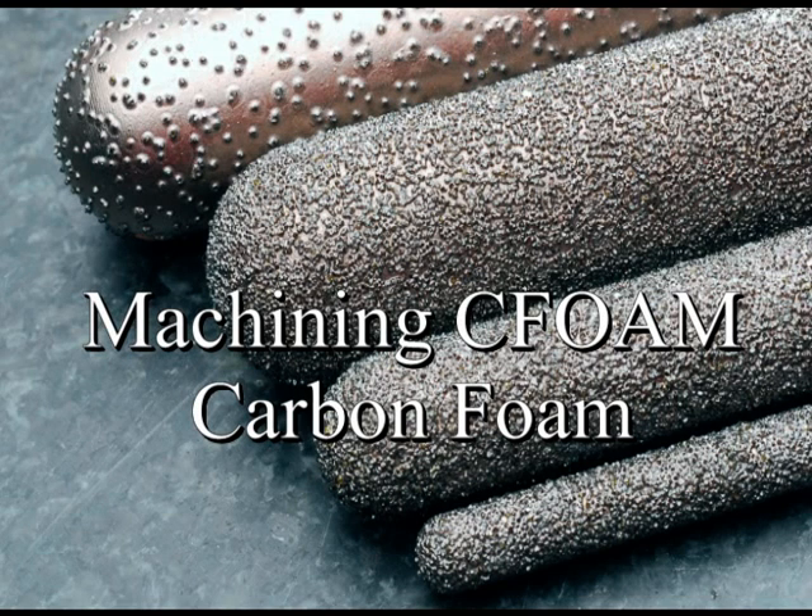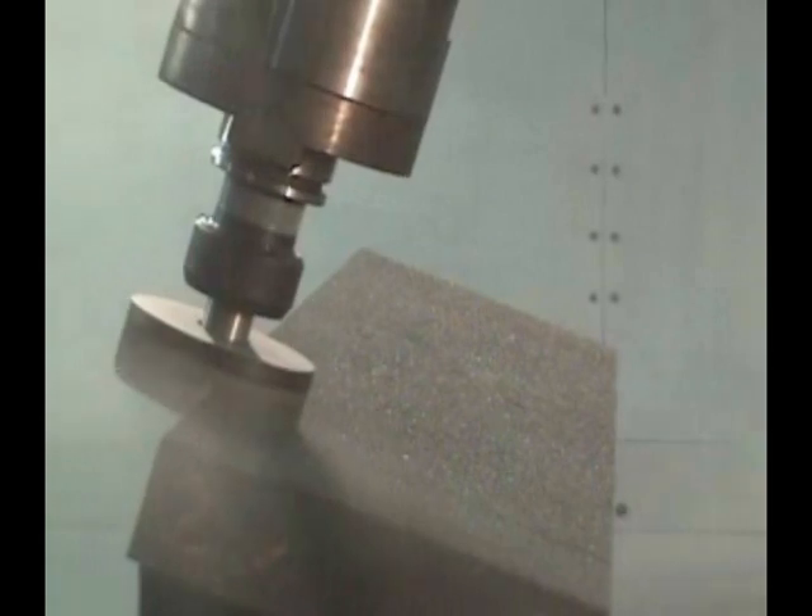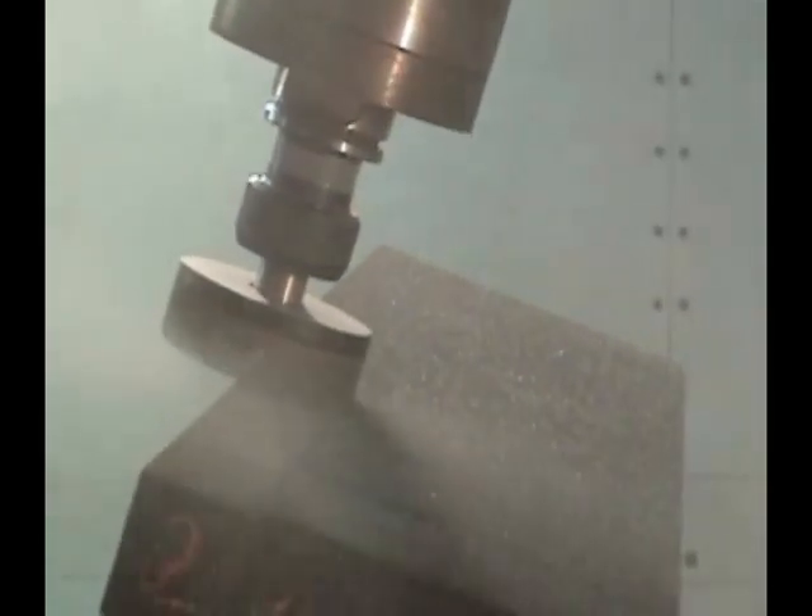A number of different machining tools have been evaluated by Touchstone to determine the best way to machine seafoam carbon foam. Here we see an abrasive diamond being used for a face milling operation.